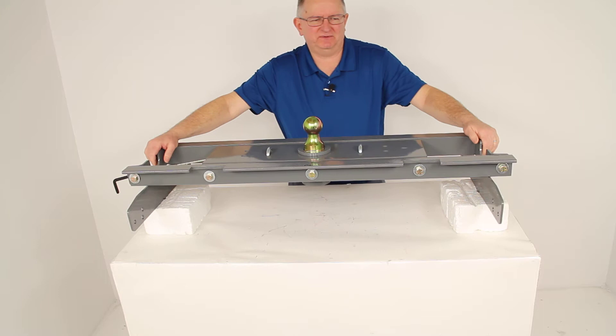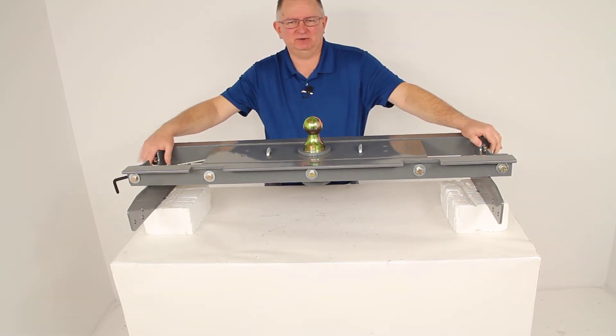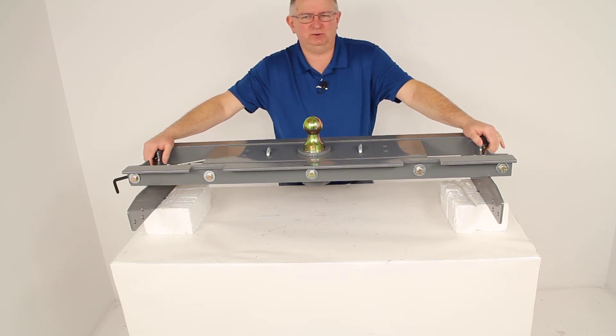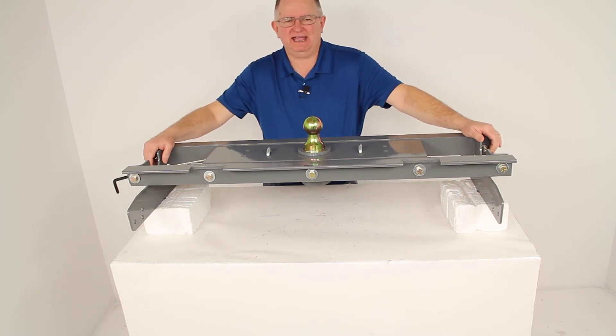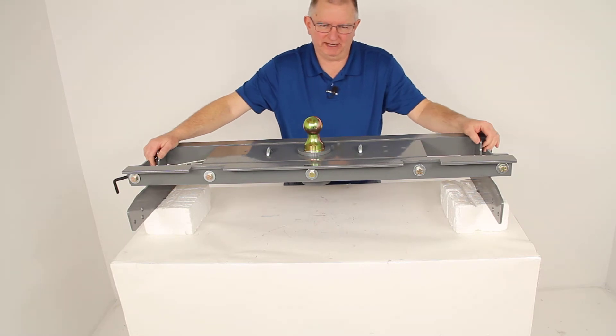This is a custom fit part number. It is designed to fit the 1997 to 2003 Ford F-150 and F-250 light duty short and long bed trucks, and the 2004 Ford F-150 Heritage Series — the old body style — both short and long bed.